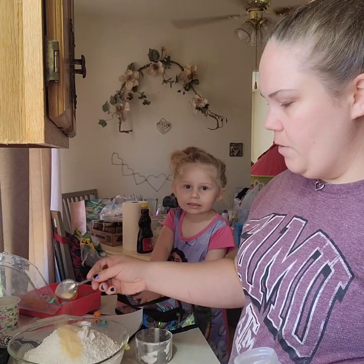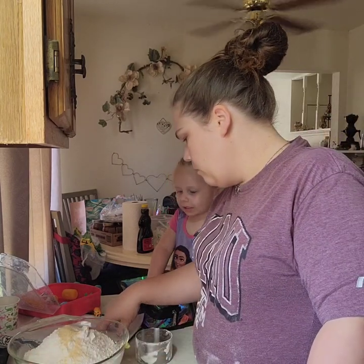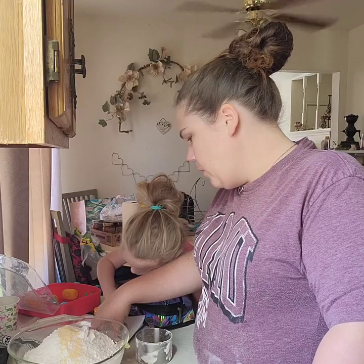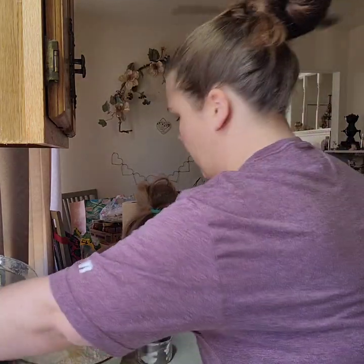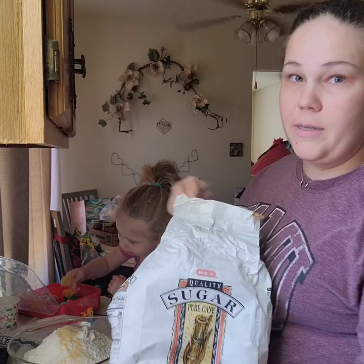About three quarters of a teaspoon of garlic powder, and two teaspoons of sugar.